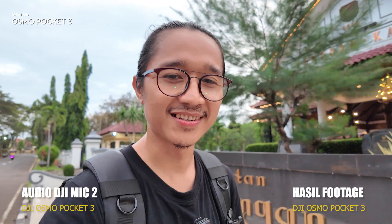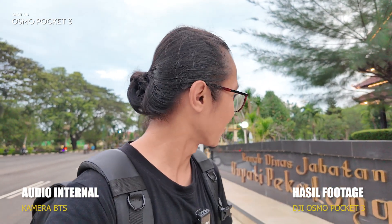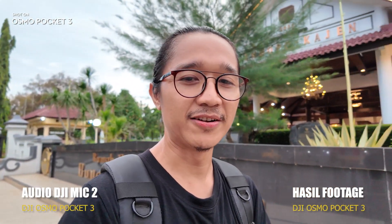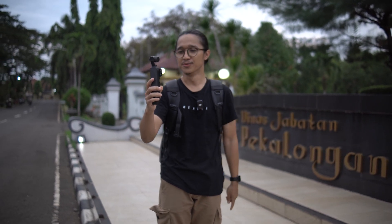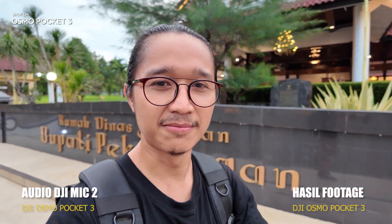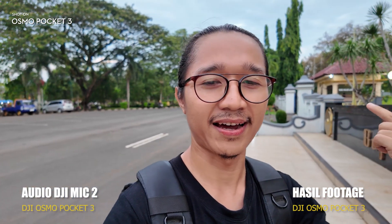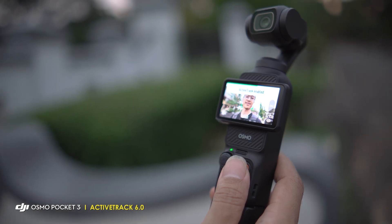Kali ini saya lagi ada di alun-alun Kajen, di depan rumah dinas Bupati. Hari ini saya mau bikin video sinematik pakai DJI Osmo Pocket 3. Ini kameranya lagi saya pakai buat ngerekam. Lihat hasilnya, walaupun ini kameranya kecil, tapi di bagian belakang masih kelihatan nge-blur alias kelihatan bokeh, depth of field-nya dapet. Dan ini saya juga pakai fitur Face Auto Detection.